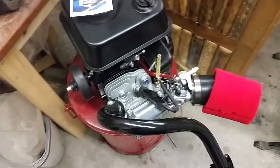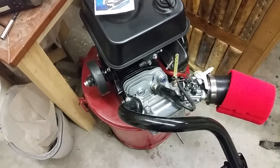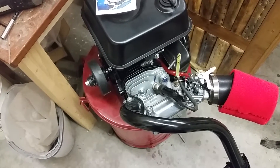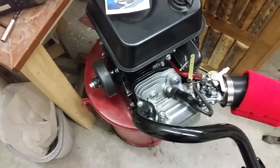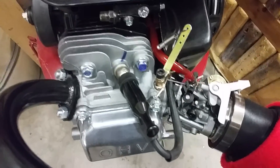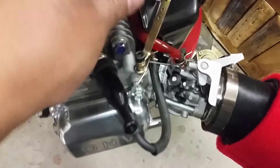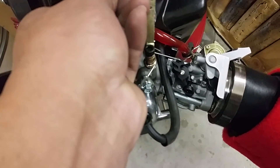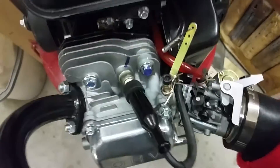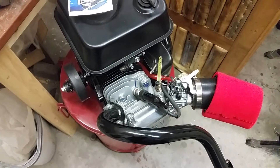I bought a couple of cables but I think they're a little short, so I'm probably going to have to order a longer one or figure out how to lengthen the existing ones. I'm thinking that this will be enough to power this thing and it seems to work good.